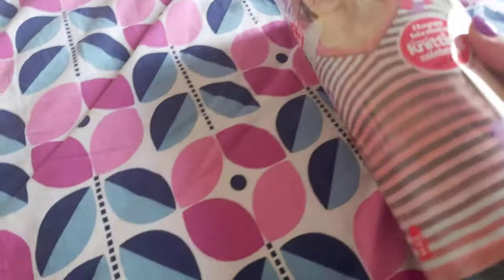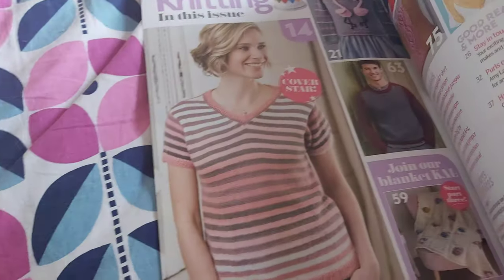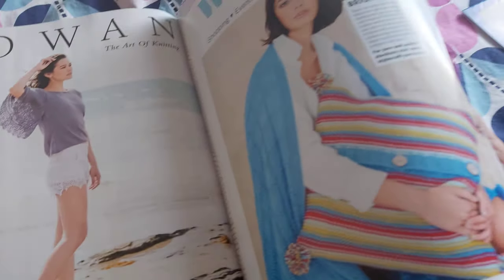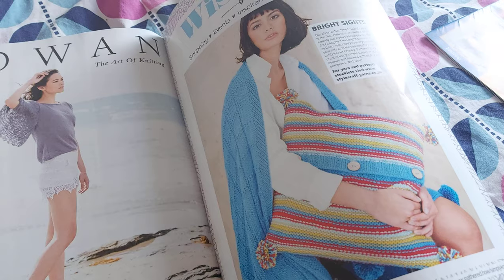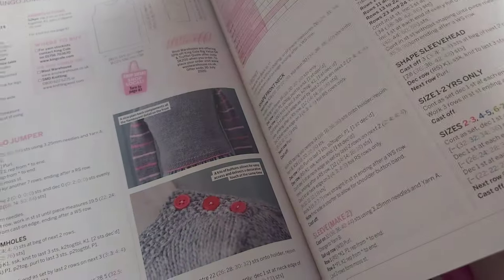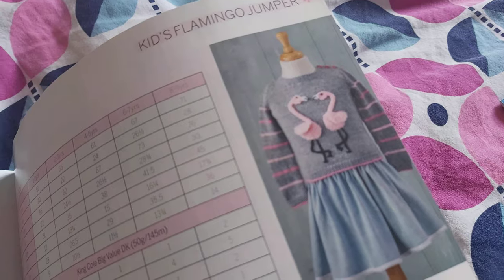I've got a pattern in this issue, so let's take a quick look at what's in it. Really summery designs — there's a pretty cushion; I tried to design a cushion once and it wasn't very successful. There's a very pretty stripy pattern, and a little girl's cardigan with two flamingos on it — that's very cute.